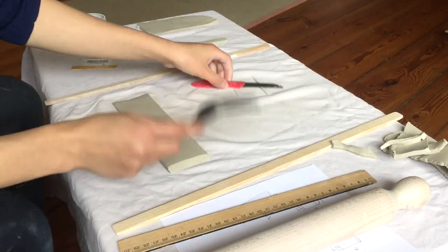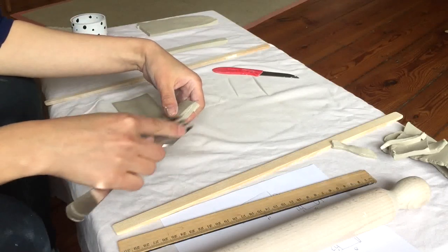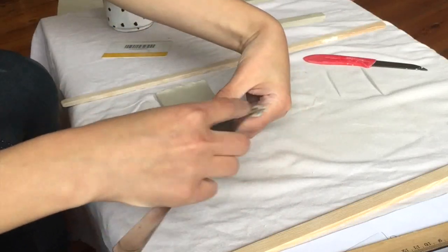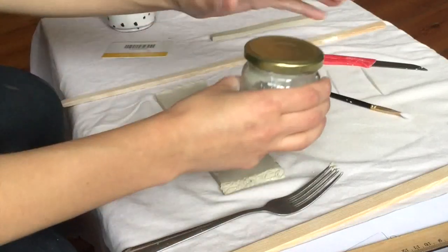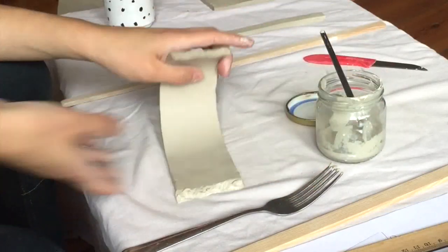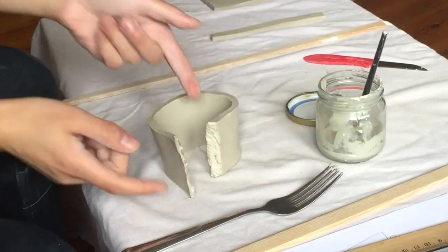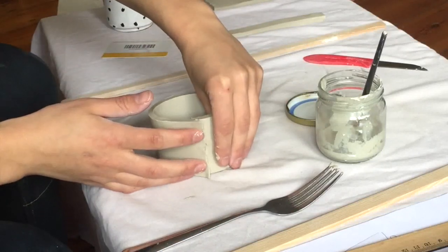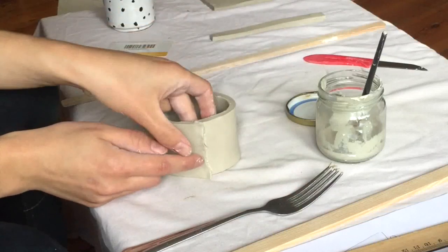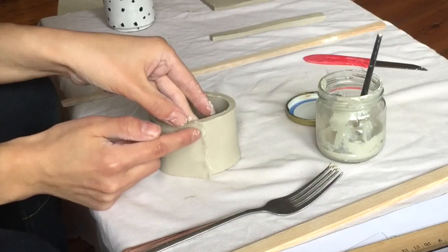The second thing I'm going to do is slipping and scoring. If you've seen my slipping and scoring video, you already know how to do this. So scoring, slipping. I will lay the two ends just on top of each other like that.